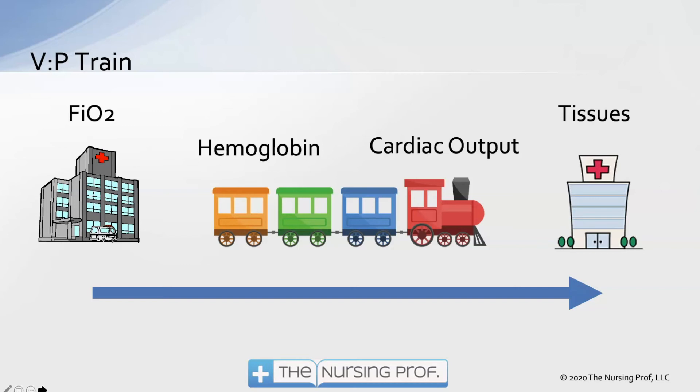Think of it like a train: if that second hospital needs 2,000 people and we only fill the train with 500, we unload them and still haven't met the need. All components — FiO2, hemoglobin, and cardiac output — need to be optimized to get enough oxygen to brain tissue. In neuro patients we may need a higher blood pressure to maintain cardiac output and overcome intracranial pressure, allowing adequate cerebral perfusion pressure.